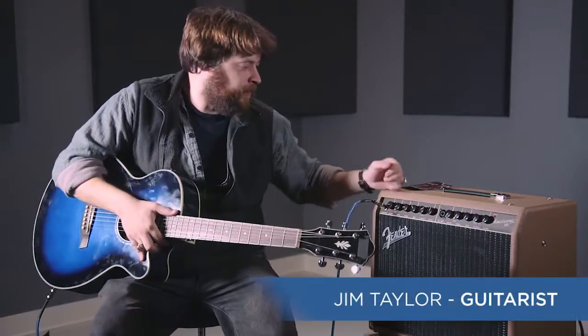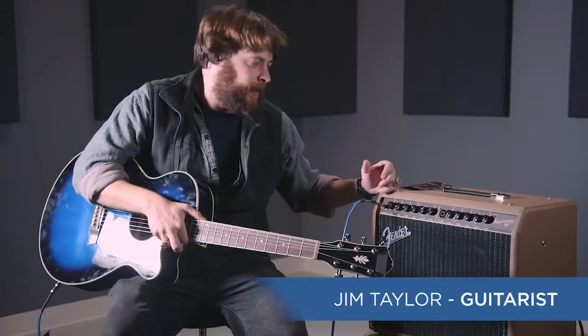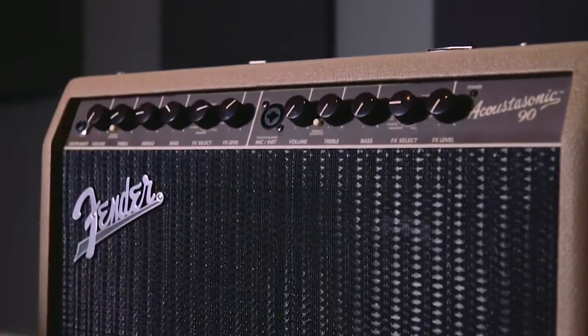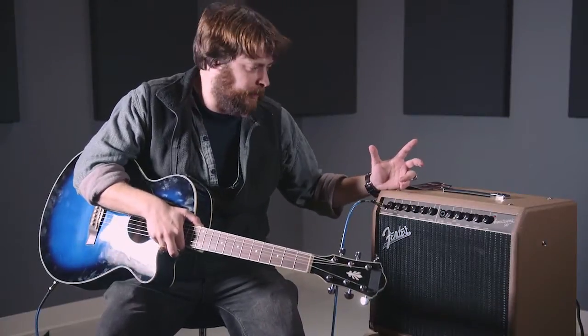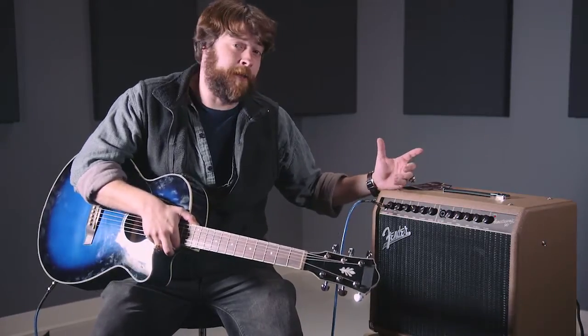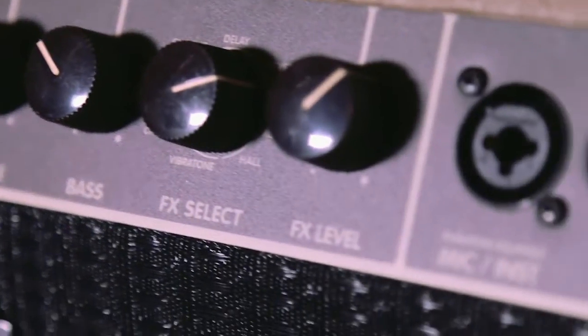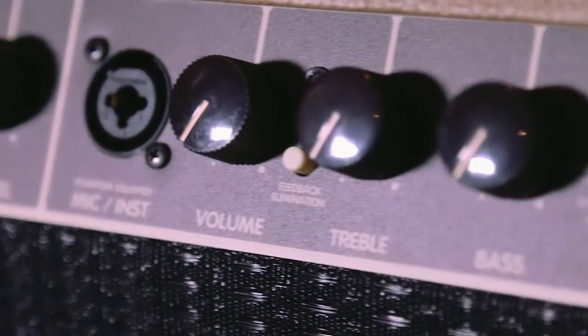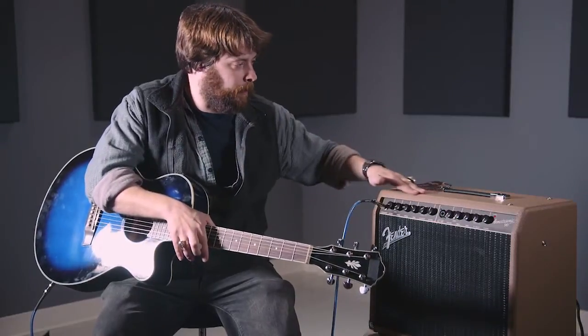What you're hearing here is the Fender Acoustasonic 90 Combo Amplifier. This thing not only has vintage written all over it, it's a powerhouse. Compact and powerful — it looks like a throwback to the Neil Diamond songwriter era, which very much in the construction, if you look at it, it really is. The design of the knobs and the whole front piece, everything about it. It is very strong yet lightweight.